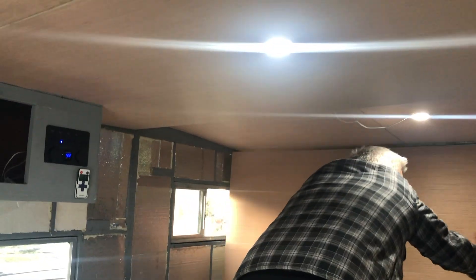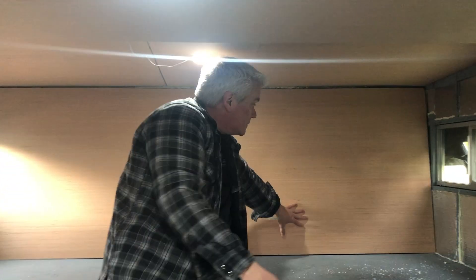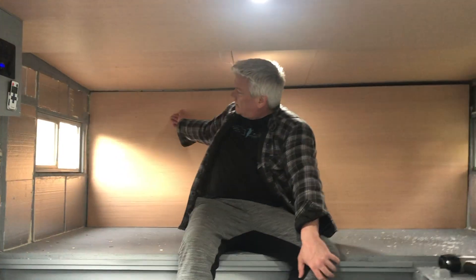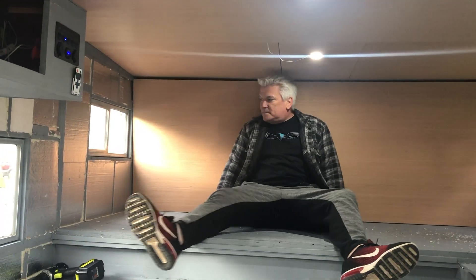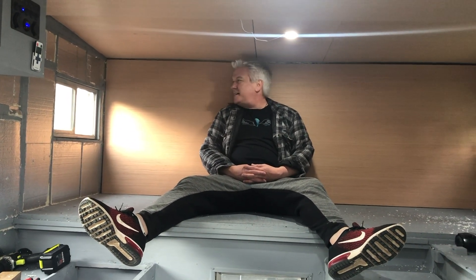You want some light on the situation? Boom, light! Look at that guys - the light above your head is really bright. You like these new puck lights? You didn't see that video? Check that video out guys, the link will be above hopefully right about here.